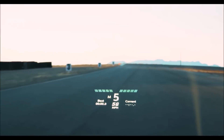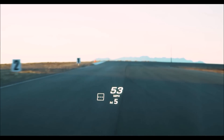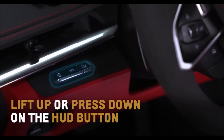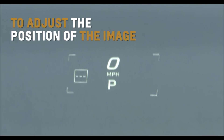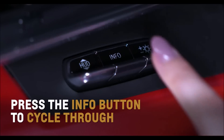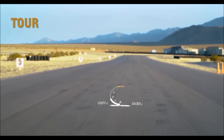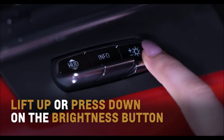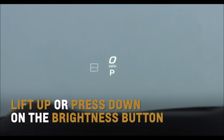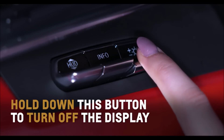Project additional data on Corvette's windshield with the available Head-Up Display, or HUD. Lift up or press down on the HUD button toggle left of the steering wheel to adjust the position of the image. Press the info button to cycle through tour, sport, and track display views. Lift up or press down on the brightness button to brighten or dim the display. Hold down this button to turn off the display.